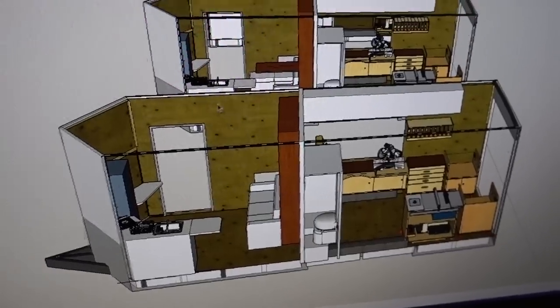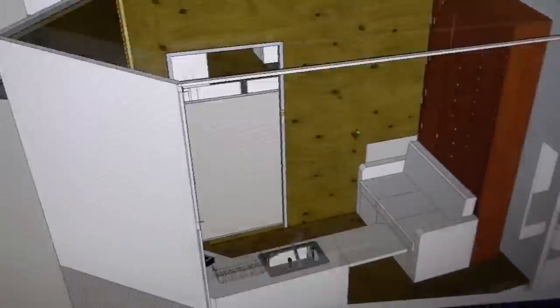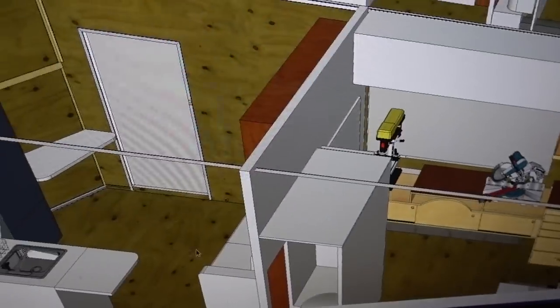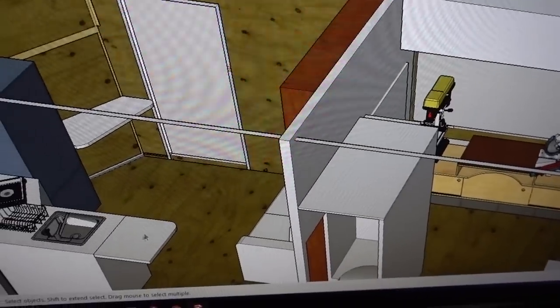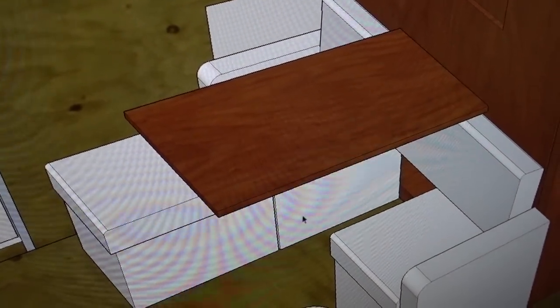I've been working this morning on version 4 of the camper conversion and I think I've got a Murphy bed couch design that's going to be pretty sweet. It's a couch with a Murphy bed up, and then you have all this space open with a little countertop. Flip it up when you want to get some work done, flip down the table, and the center of the couch pulls out and connects over here.